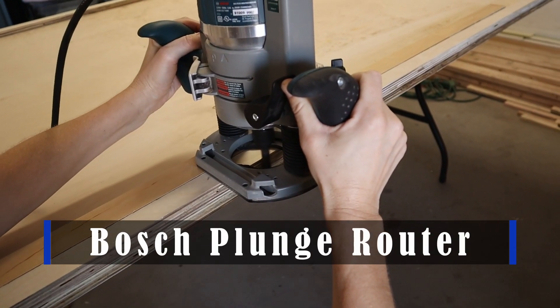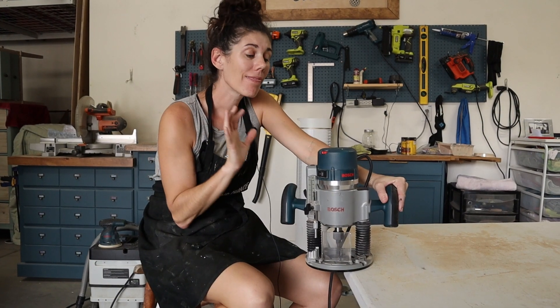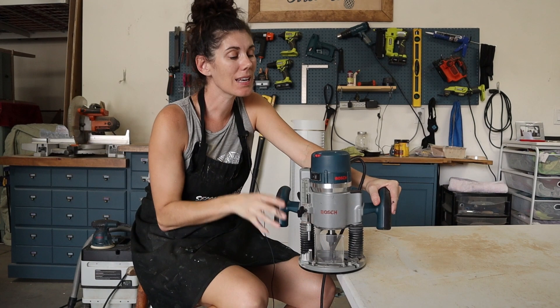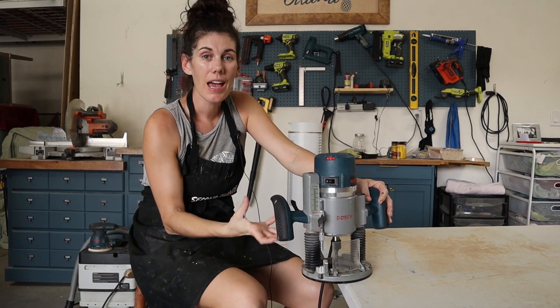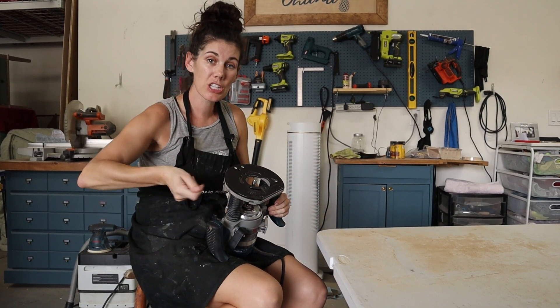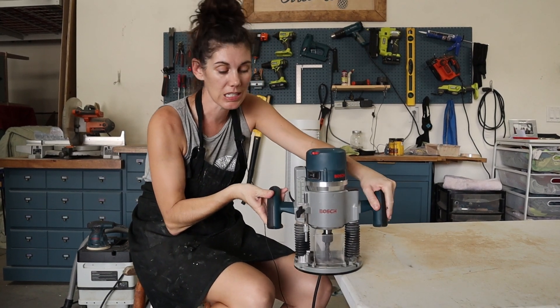This is a Bosch plunge router with a fixed base and I love this router. We used to use an old one, a different brand, and it was kind of a pain — it didn't have a plunge mechanism, so you had to manually change the depth of your router every time. It was just kind of a slog.